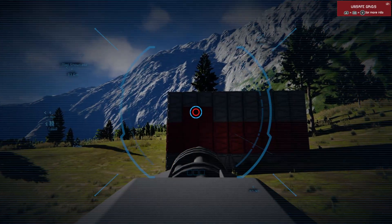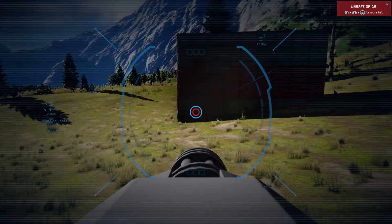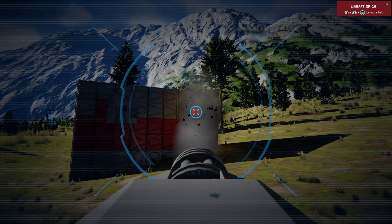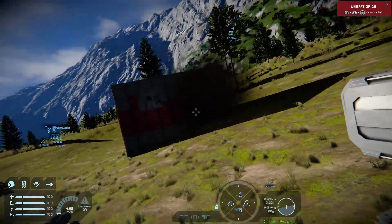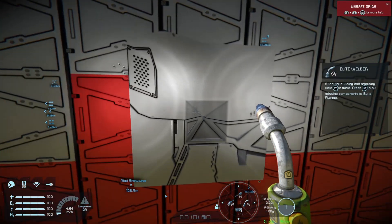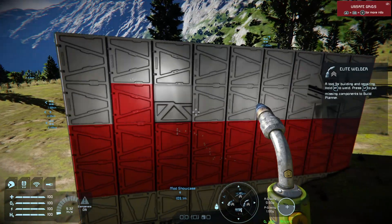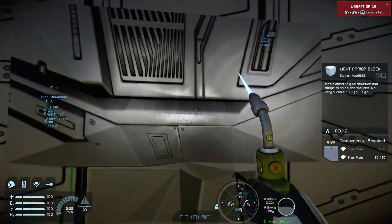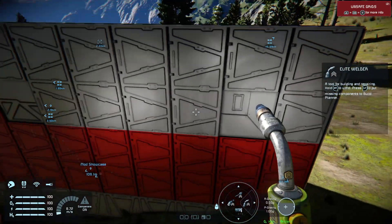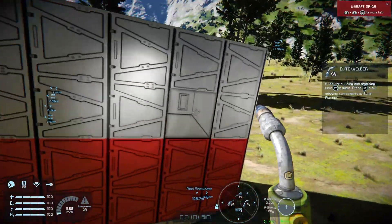We'll strafe this wall and shoot just until we hear the bang and check the damage. As you can see, our armored wall has only deformed slightly — no actual structural damage has occurred and only two plates have been lost.